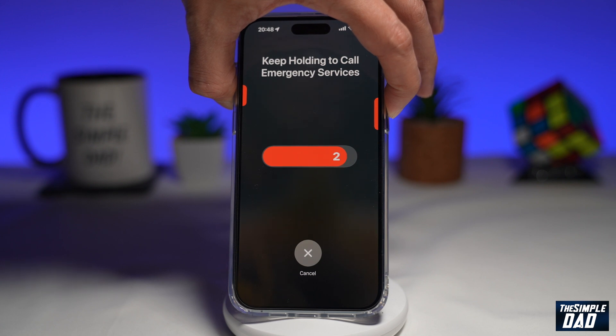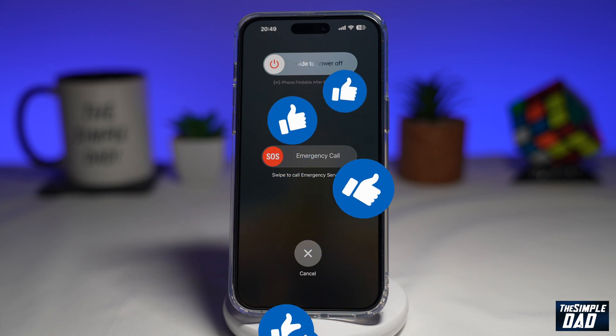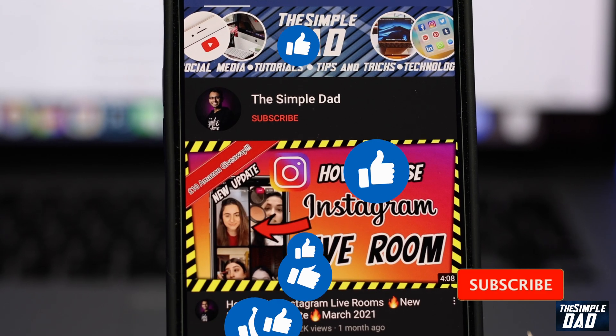That is how to call emergency SOS quietly on your iPhone running iOS 16.3. If this video is helpful, then please subscribe to see more videos like this. If you have any other questions, please let me know in the comment section down below. Thanks for watching and see you in the next one.